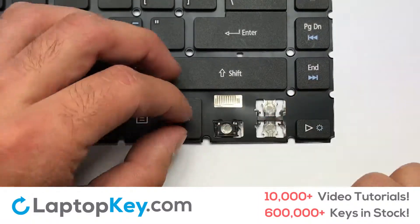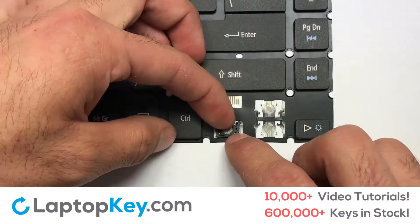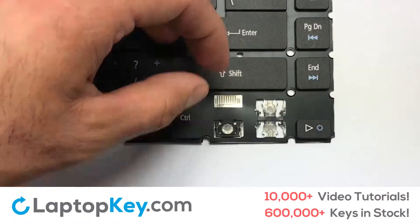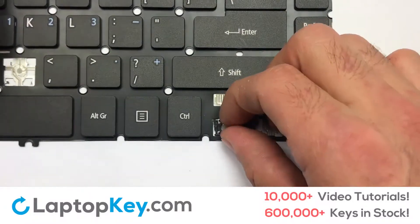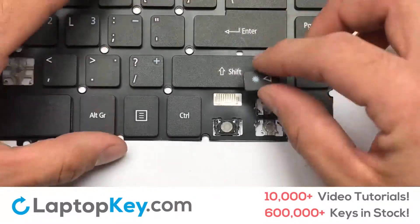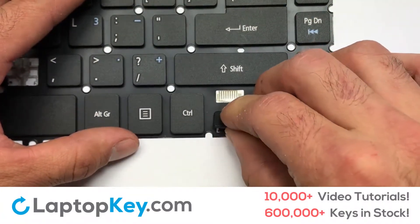Gently align the retainer clips so that they catch the metal hooks on the key. Place your keyboard key on top of the retainer clips so that the key retainer catches onto the metal hooks. Place the rubber cup in the center. Place your keyboard key on top of the retainer clips. Press down to attach the key.